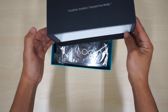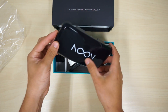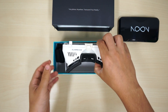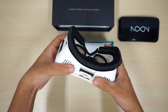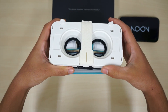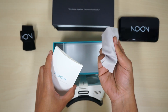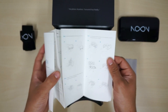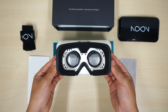So we slide it out - nothing in here, lens cap. It says Noon on it with the infinity 8. And now the headset itself - this thing is legit, definitely much higher quality than Google Cardboard. And then we have the strap - oh, the smooth microfiber to clean the glass. That's pretty much it, and then the directions on how to use them.